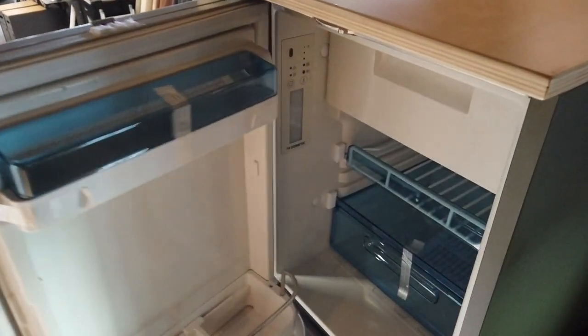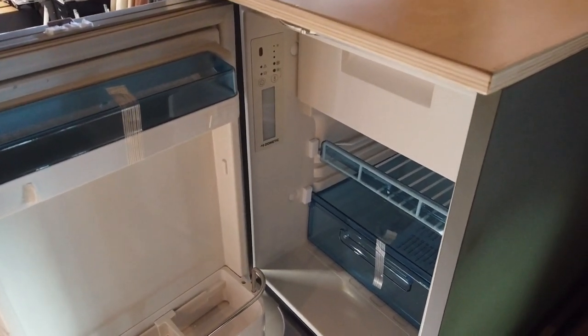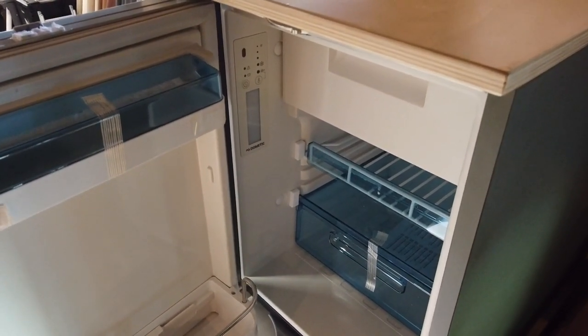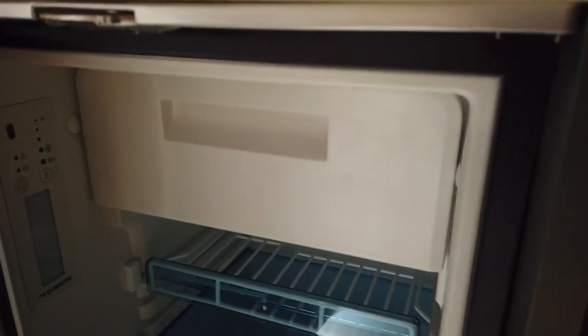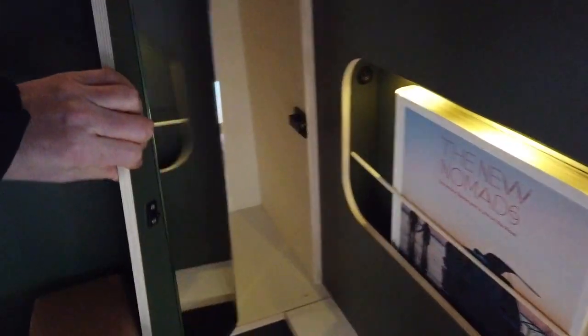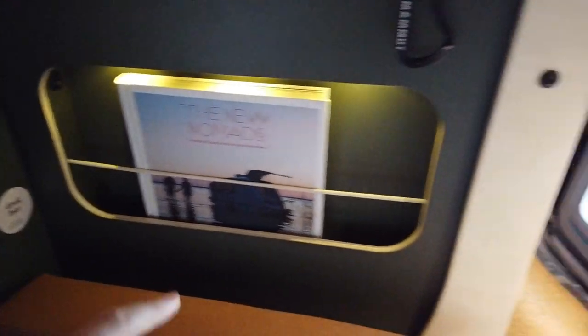The fridge is a compressor fridge, the same type you have at home — it's always very cold. It's connected to the 100 amp hour battery and you can even make ice cubes in there. We also have an extra storage unit behind here where there's a mirror and you can put some toiletries.